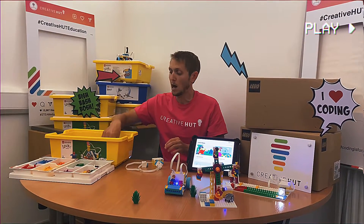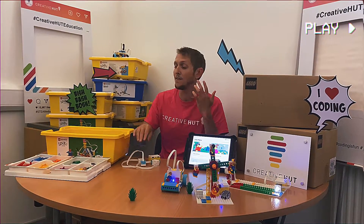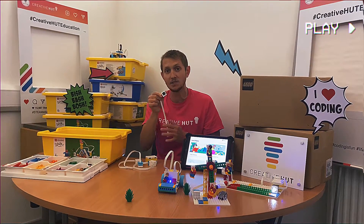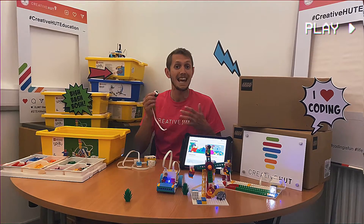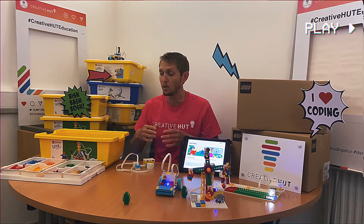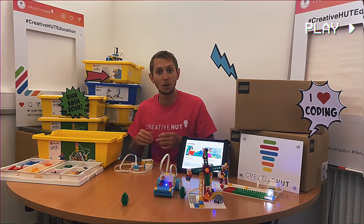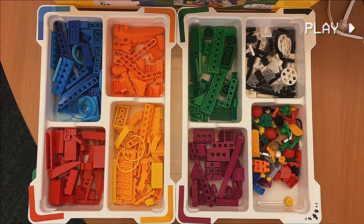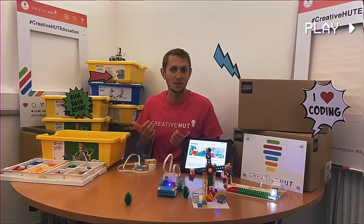We've also got output in the form of our 3x3 colour LED matrix, and then we have input. We've got our 2-in-1 colour and light sensor that can detect and react to different colours, but also to different intensity light. That covers all of our main robotics hardware components, and of course we've then got lots and lots of different LEGO bricks and elements to build up all sorts of different robots. They're colour-coded into the different sorting tray, which really helps with the classroom management side of things.